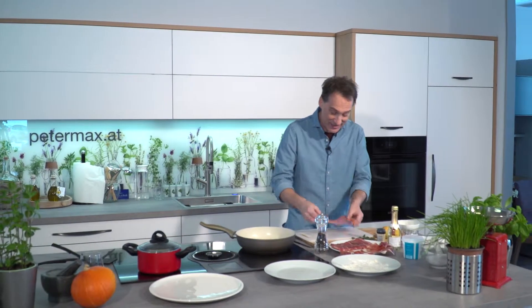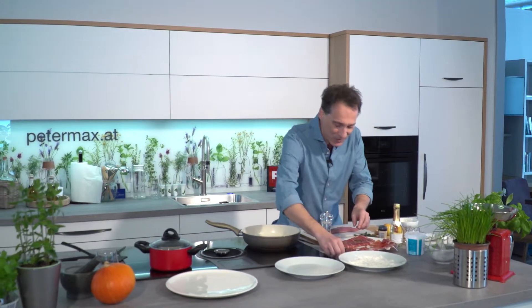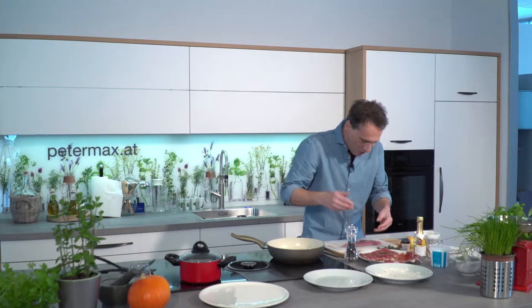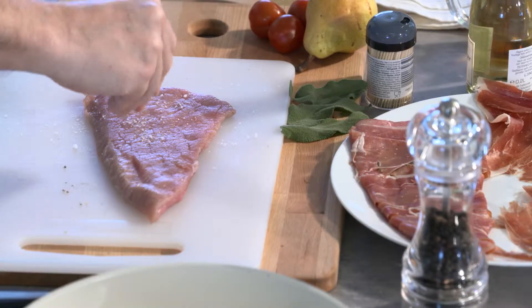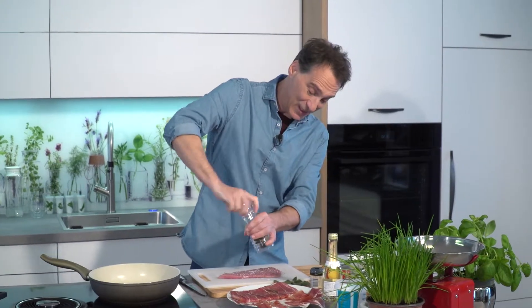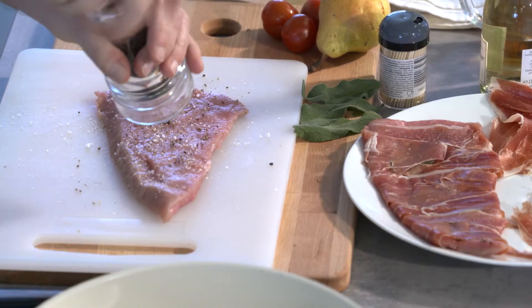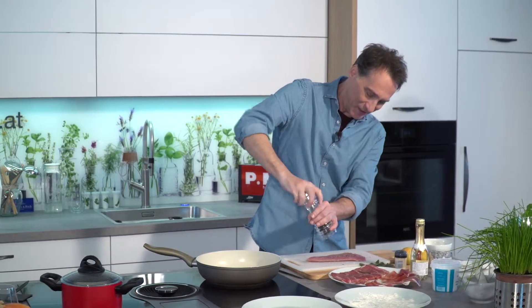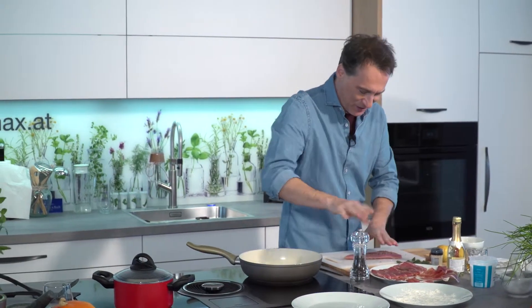The Salbei-Schnitzel should be made with Serrano-Schinken, which I've already laid out, seasoned first with Salz and Pfeffer. Heidi has written that you should fix the chicken with a Spieß. I'm not exactly sure how it works.